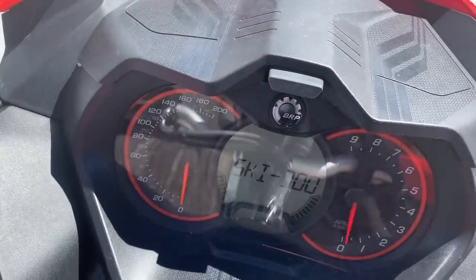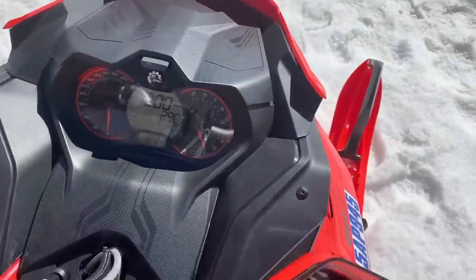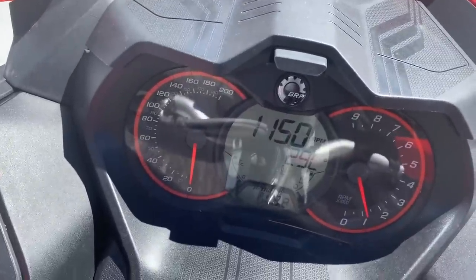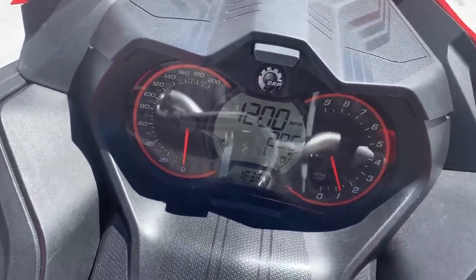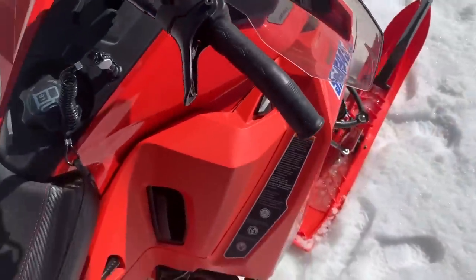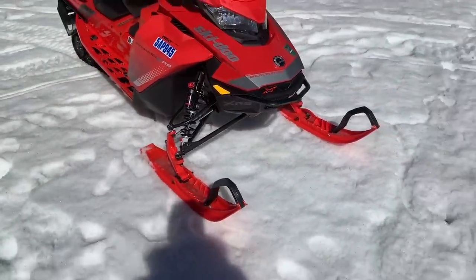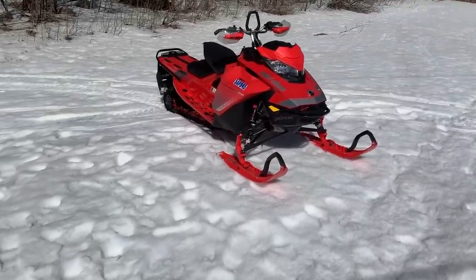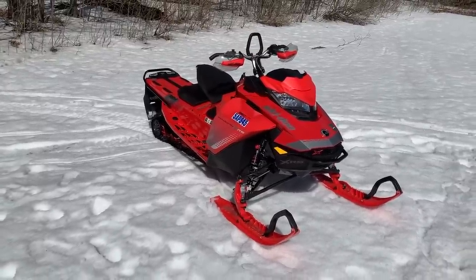Checking mileage — it's showing 1635.4 kilometers. So we're dirty liars — we put way more on this than I said earlier. We had it written down on a piece of paper and must have mixed things up. So there's way more mileage on this one — 1600k total.